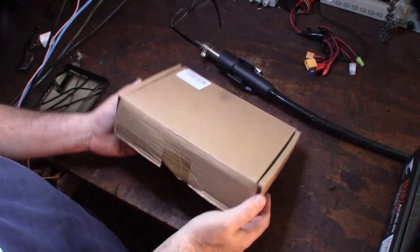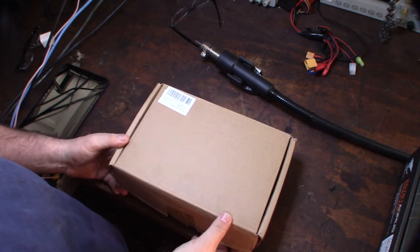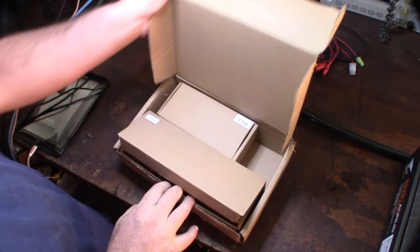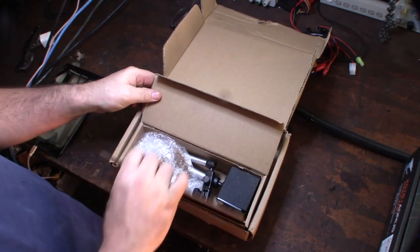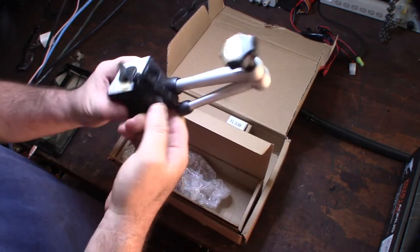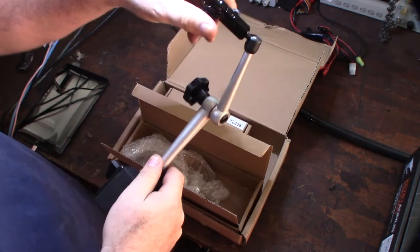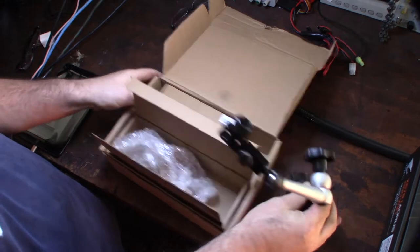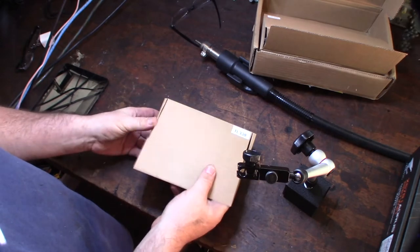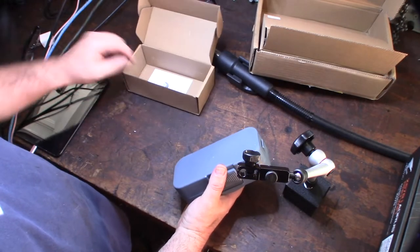Hey guys, what's happening? I just got this for Christmas — I was actually looking at one of these for a while on Amazon. I wanted to get a larger style dial indicator and magnetic control base arm. I already have a smaller dial indicator, but I saw this online, so if you're searching for a dial indicator this might have come up.